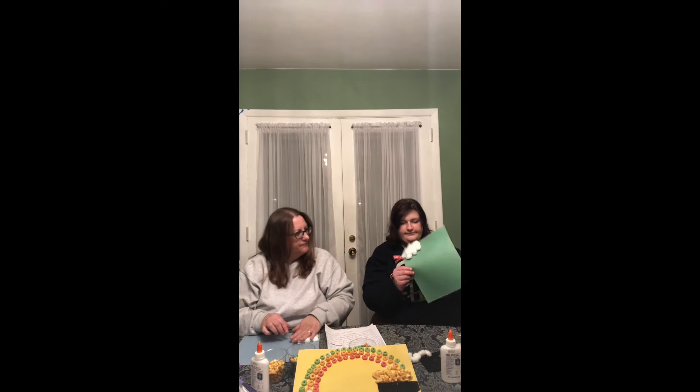Once your cloud is ready, you're going to make your pot of gold. So you're going to make the black pot. We have little squares of felt. This is how I've done it in the past — it's really easy. You're going to hold it like this. You're going to cut off a corner and another corner to make the bottom of the cauldron.